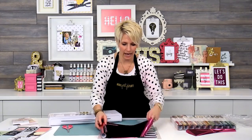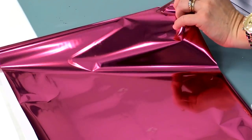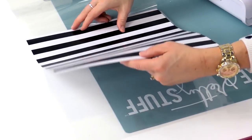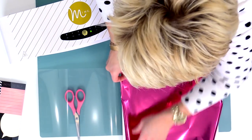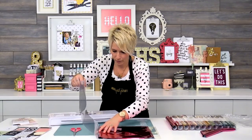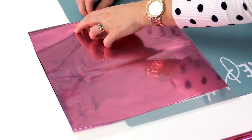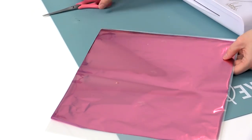Even though I'm cutting off this piece of foil because of the seal area, I'm still going to keep it because I can use it for smaller and different projects. I'm going to lay this out and trim my piece of foil so that it's long enough. Then I'm going to open the carrier sheet and stick my paper right in it, making sure it's evenly in there. Then I'll add my piece of foil right over the top, making sure it's covering the entire design. Once you close the carrier sheet over it, it will hold everything in place. Since this is a brand new carrier sheet, I like to use my fingernail or a bone folder to make sure it folds nicely.